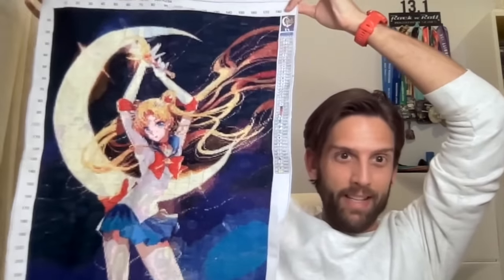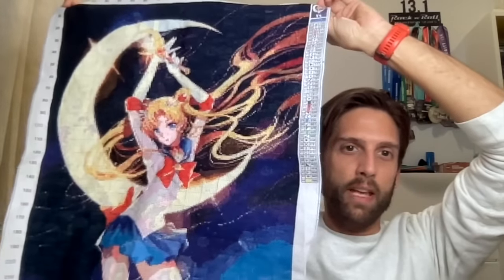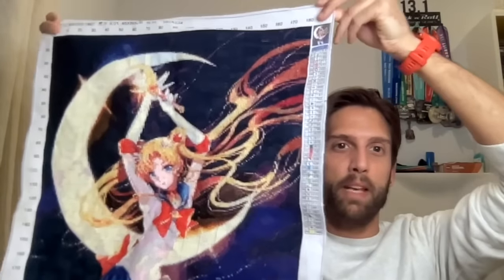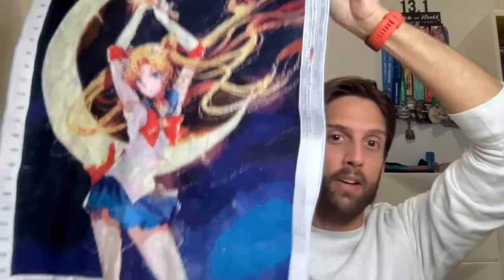Next I have two finishes that are completed but not yet fully finished objects. The first is a Sailor Moon kit I bought online as a Christmas surprise for my boyfriend. I don't have the designer name — I tossed the packaging back in May. This was a large piece and my first full-coverage project. I chose a stamped kit to make it easier, so you can see the thread key printed on the fabric itself.